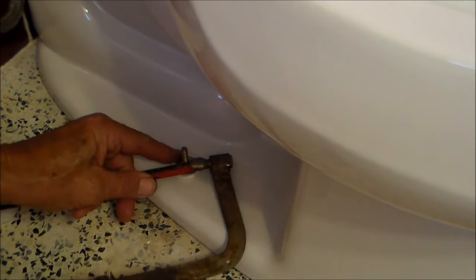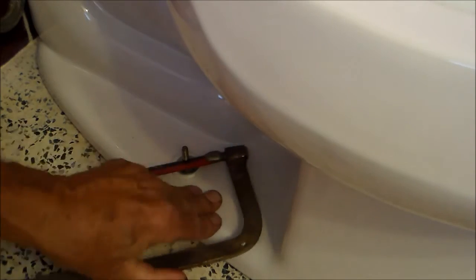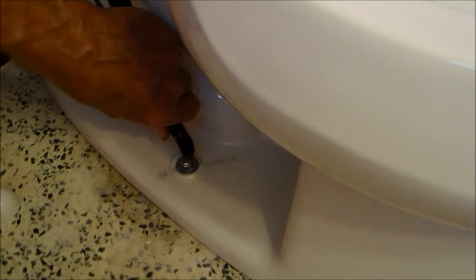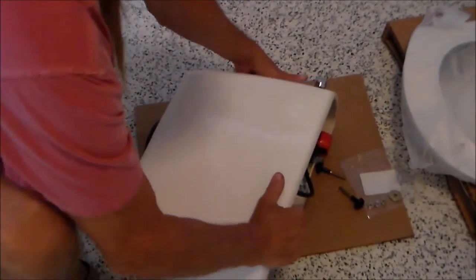Now you see that screw's too long, so we need to hacksaw it — and you have minimum movement here, so this is a real pain. Cut through most of it, and then if you're real gentle you can flex this and snap it at the cut, like that. Then where there's all these iron foulings, wipe those up because they will rust and they could leave a stain in the porcelain. And then the cap should go over this and it should snap on like that — it's secure. At this point you can remove your rubber gloves. Everything is going to be sanitary from here on out.